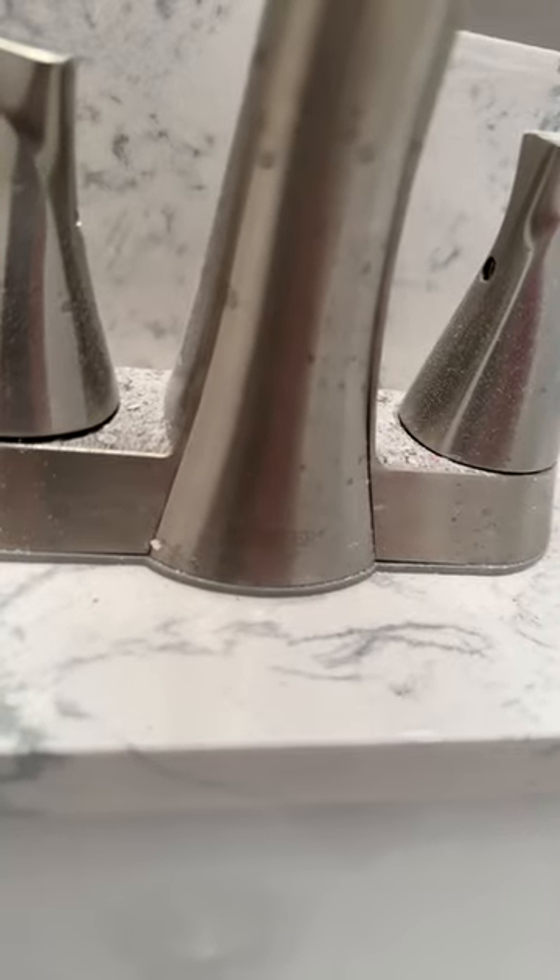I think this maybe had just been a cheap faucet — it was a very cheap brand. Fister. Fister, you suck.